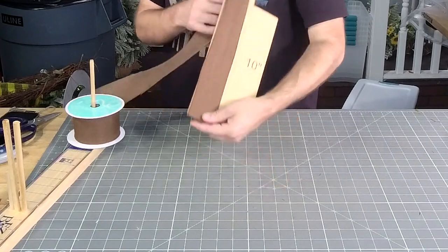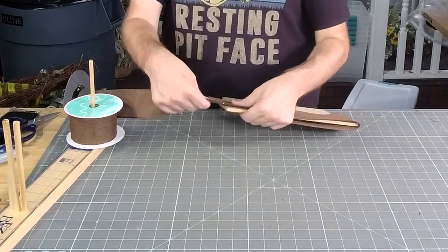All right, now let's do our tails. Y'all, we have a cut right there — look.